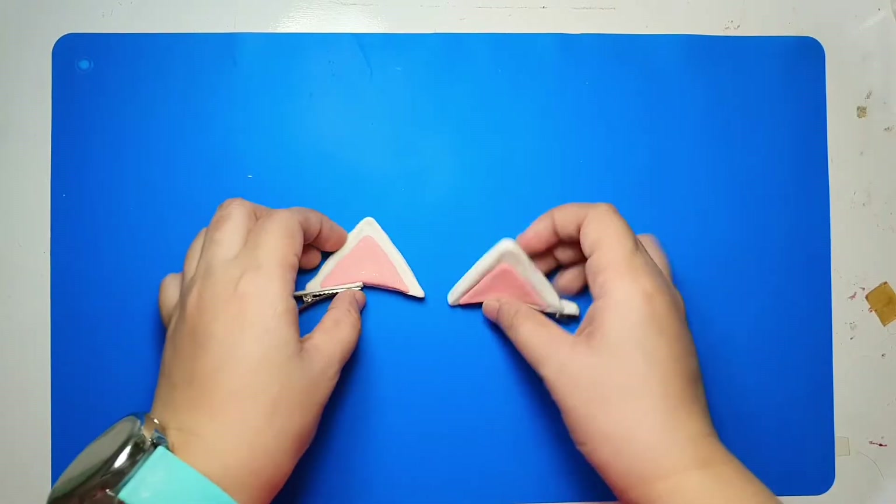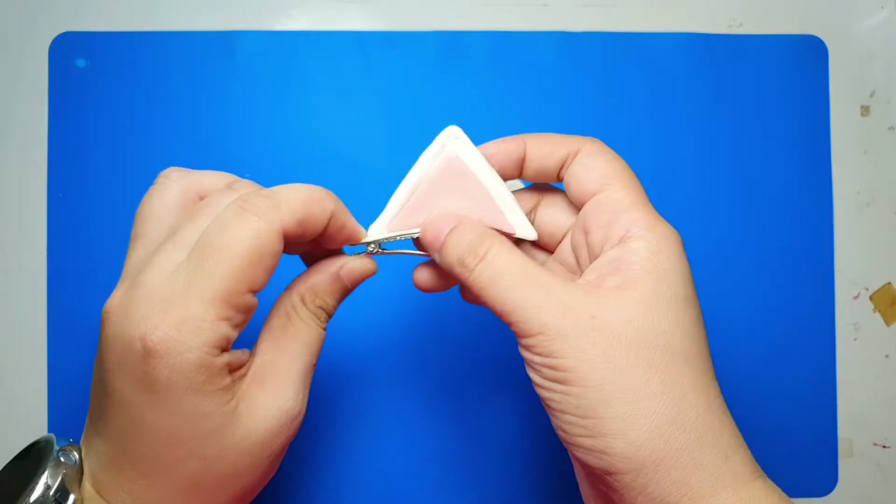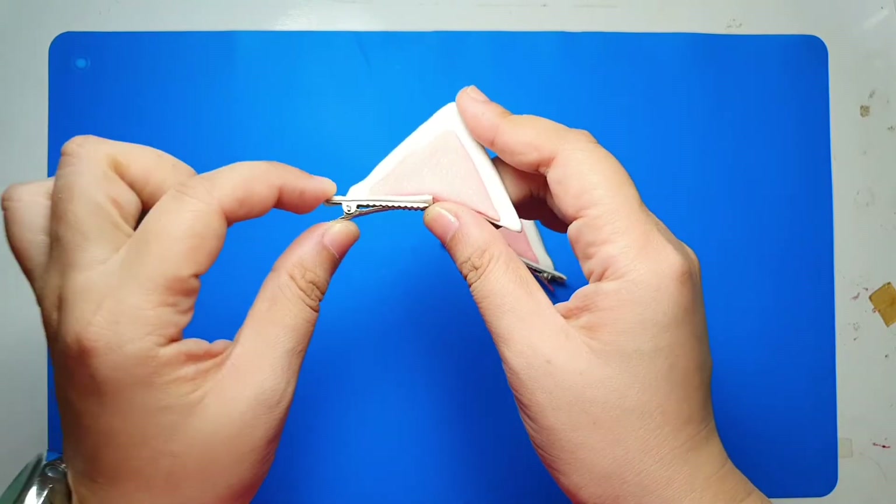Hey everyone, welcome back to my channel, it's me Anya. Today I'm going to be teaching you how to make these cute cat ear clips from air dry clay. I ordered these metal clips and realized they were too small until they arrived, so I was only able to attach half of the ears, but they still work fine.